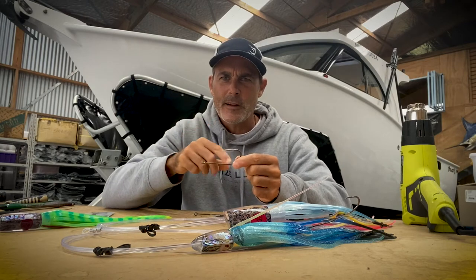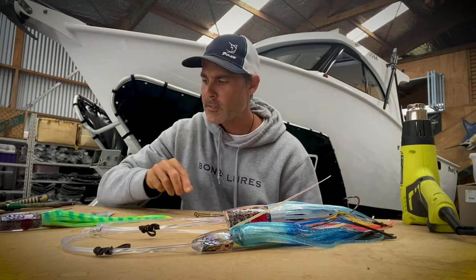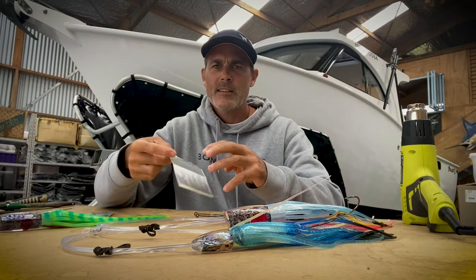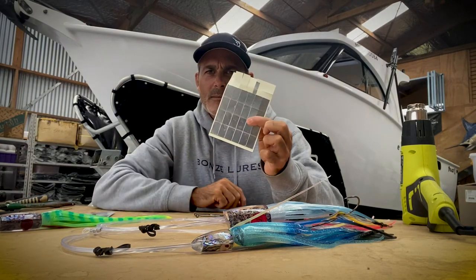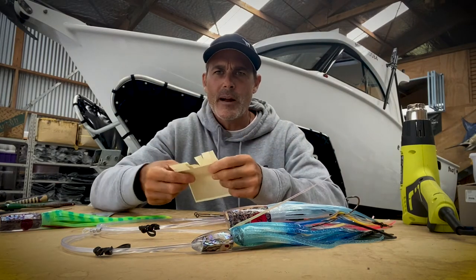The only thing is, when you finish the rig make sure you take the tubing off. So that's the first little bit. Now the next bit is you need to put some zinc on the hooks. This is very, very important — it's probably the most crucial part of the whole hook rig.